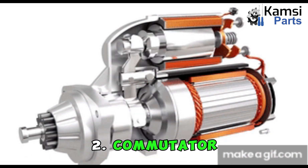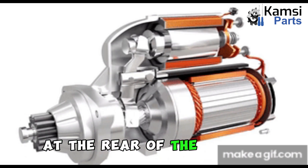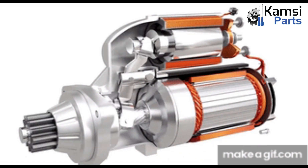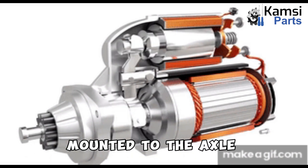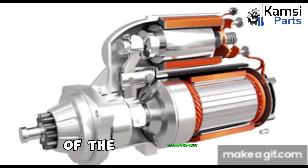2. Commutator: A commutator is a section of the shaft at the rear of the housing on which brushes run to conduct electricity. It is made of two plates mounted to the axle of the armature. The plates provide connections for the coil of the electromagnet.